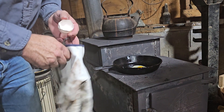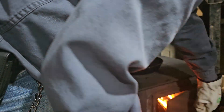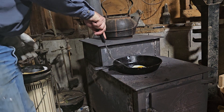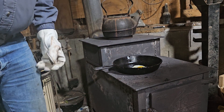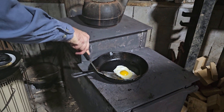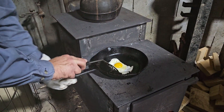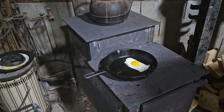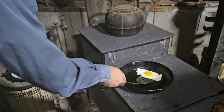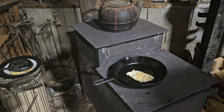Dropped an egg right there — hot as hell. Didn't add any oil, nothing else — it's not being deep fried, it's not sitting in hot oil. Watch this, I'm gonna chase this thing around the pan — nothing is sticking. My legs are burning from the heat. Now it's sticking to the spatula but it's not sticking to the pan.